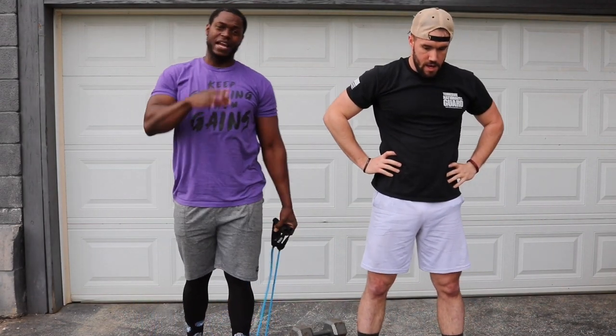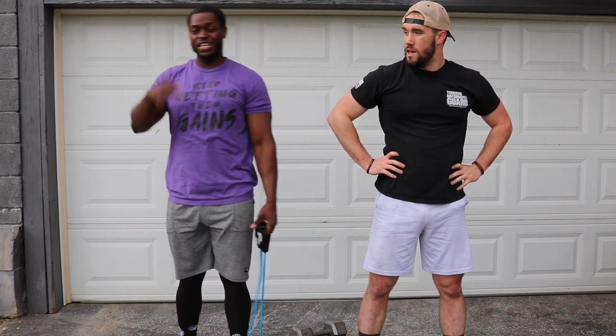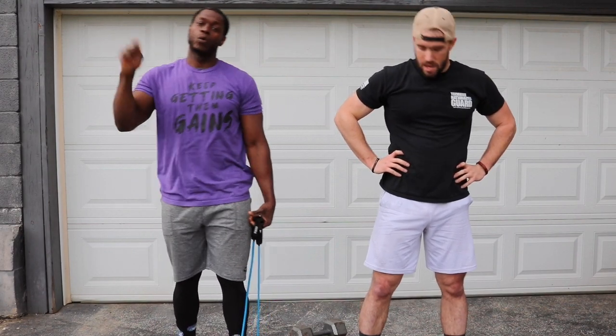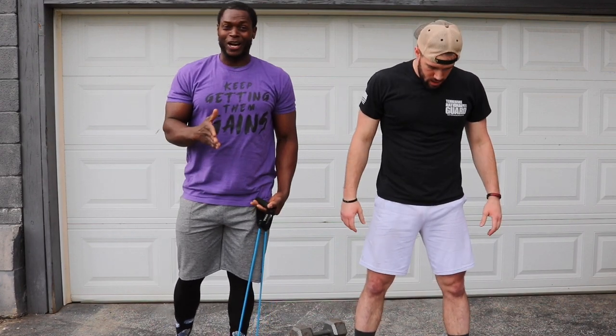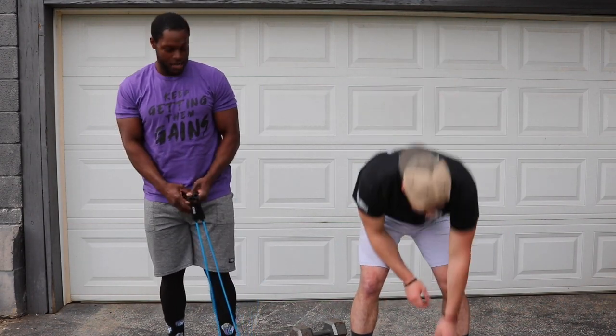I promise you, I'm not going to let no virus, no gym closures, stop us from reaching our goals. This journey continues. As long as we're on this ground, as long as we're able to walk, I promise you we're going to get these gains. I'm telling you, this is how I know this workout is working — I can't even talk. All the oxygen is in my legs.